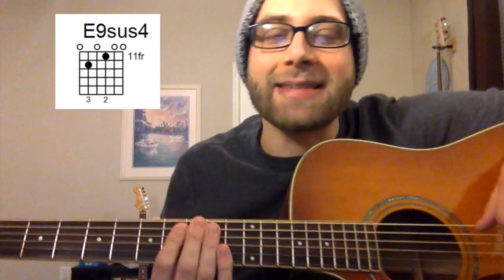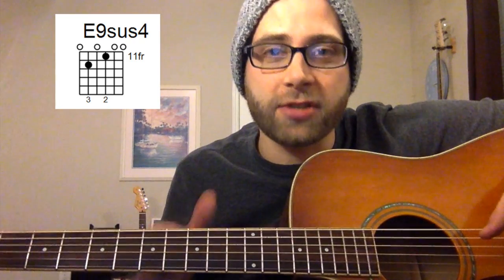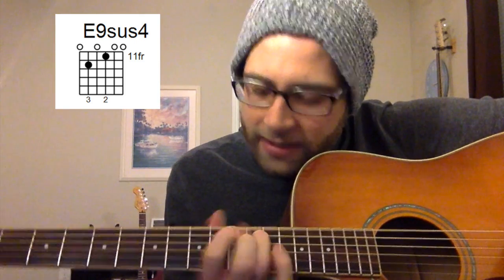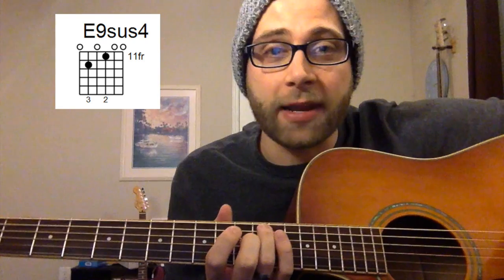So today's chord is E dominant 7th sus4, shortened version is just E9 sus4. I think I said 7, it's actually a 9 chord, because it's got an F sharp in it.